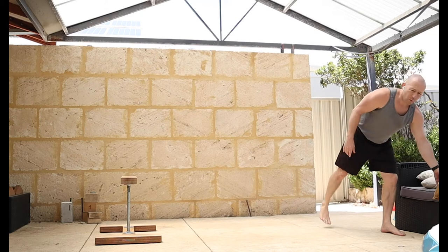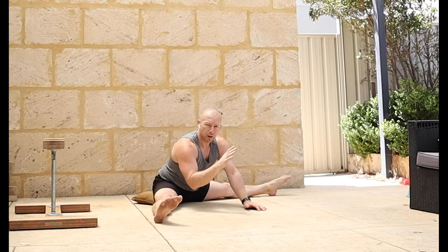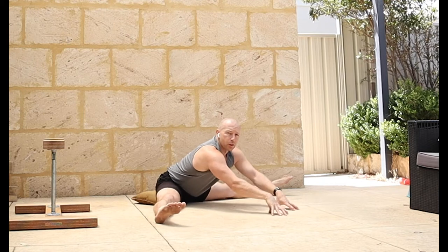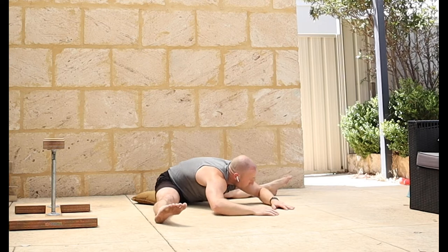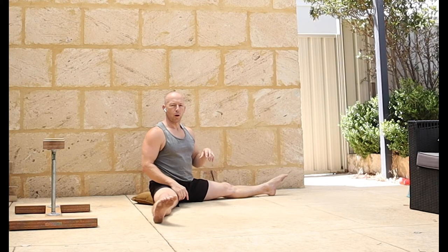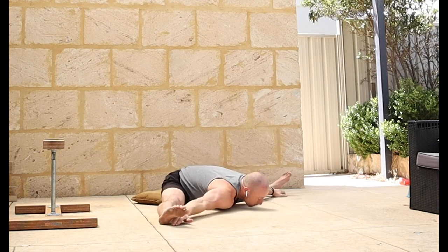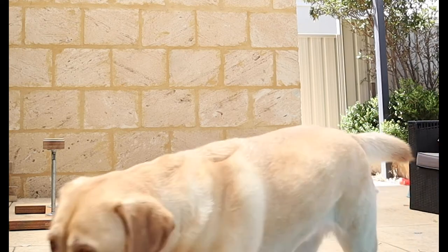Then into some straddle pancake work. I always like, even though I can get pretty flat in a pancake, to have a little bit of a cushion underneath the butt to start with, just so it helps to turn that hip over. Because I've spent a lot of time in straddle recently, I'm quite comfortable to bounce straight away to get the hip nice and open. If you're much tighter here, I wouldn't recommend bounces - focus on more of a flat back position. Make sure you get to your maximum depth that you normally get to; for me, I know I've got to my normal straddle position when I can get my belly button down to the floor.